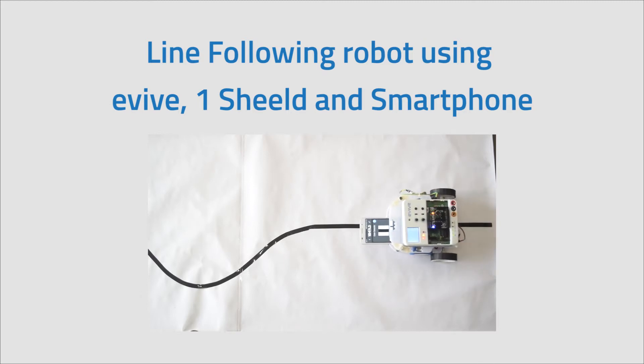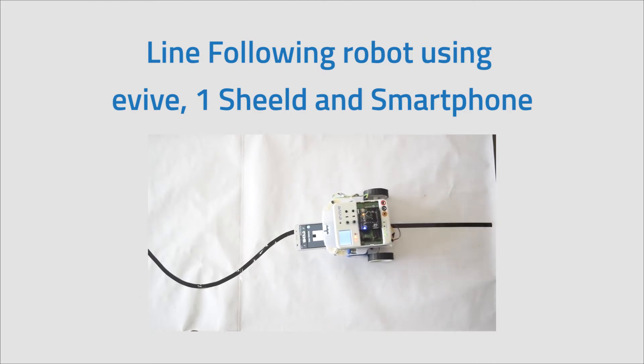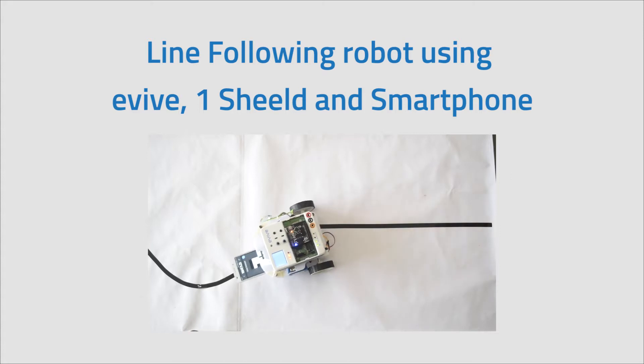Hi, this video will take you through a line following robot using Evive, a smartphone, and OneShield.